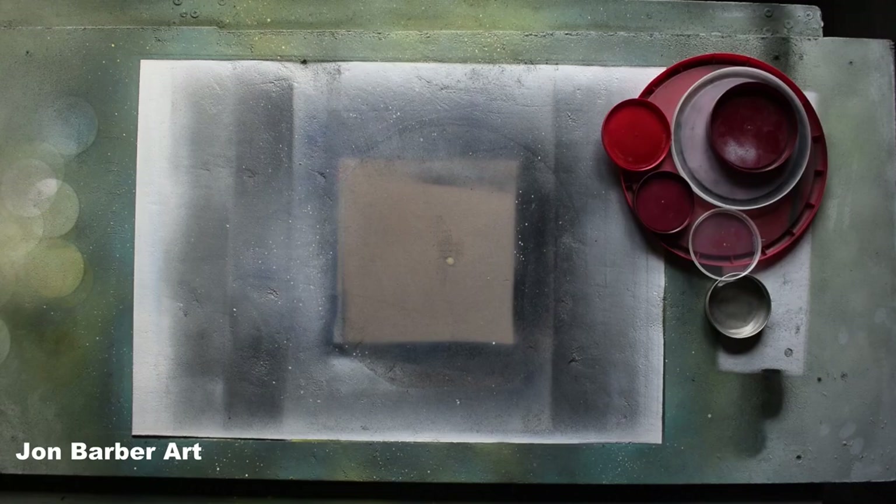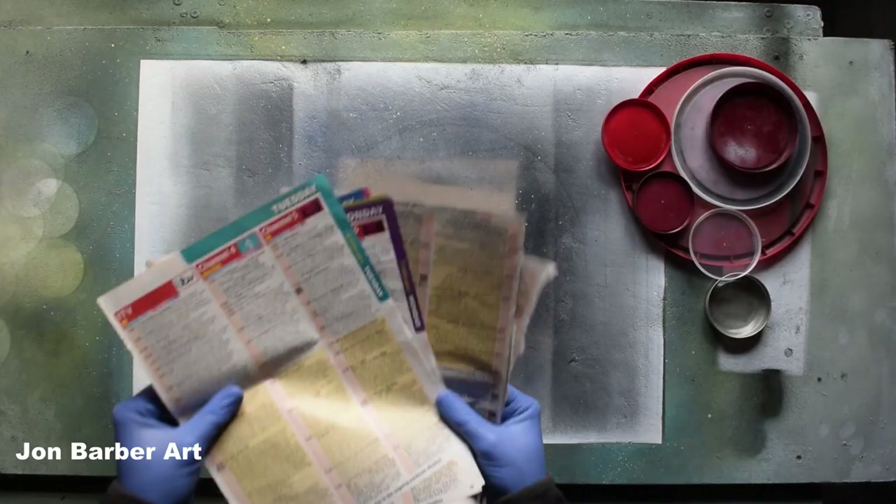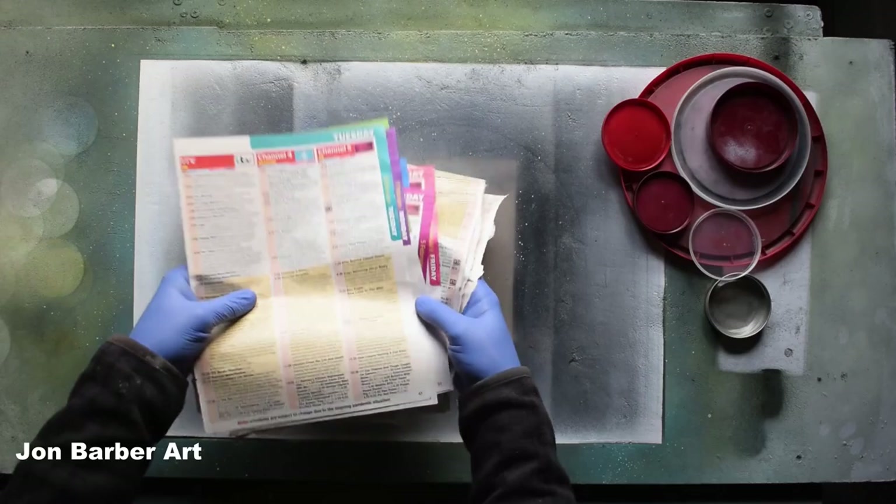Next up is something to make texture with in your painting, which can also be found for free or given to you by someone, and that is magazine paper. Ideally you want the magazine paper to have a glossy finish on it so it doesn't stick to the wet paint, but you can use any magazine paper — you just have to be a bit quicker and not press so hard when making the texture. This is from pages out of a TV magazine.